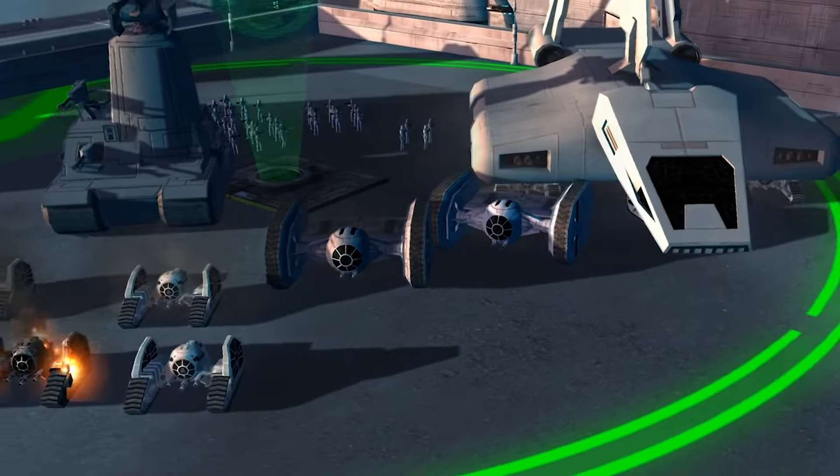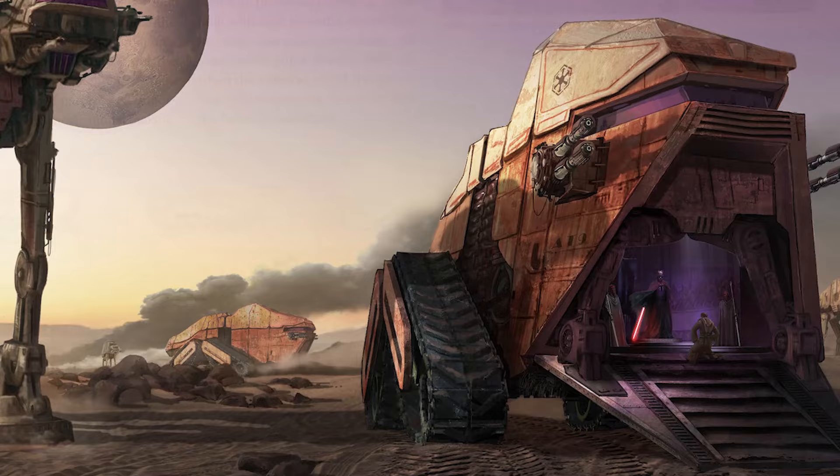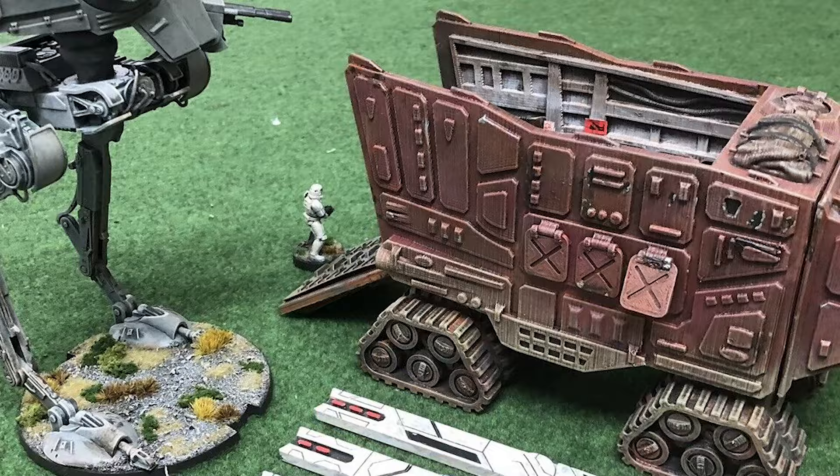What's up my nerds! In this video we're going to look at a bunch of different crawlers, treaded vehicles, which are pretty rare in Star Wars, understanding why they're actually a great option, and what inspired some really unique creations.